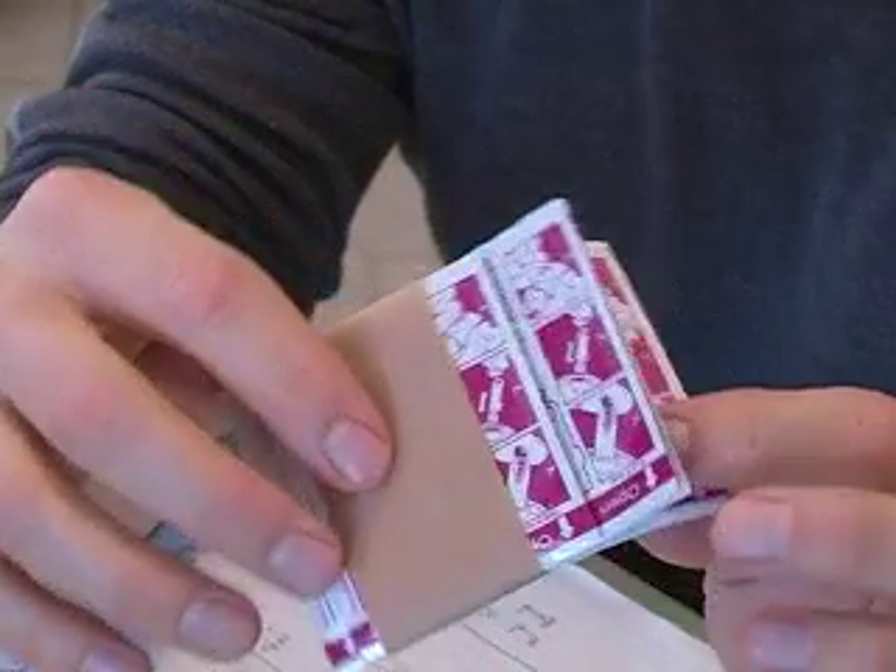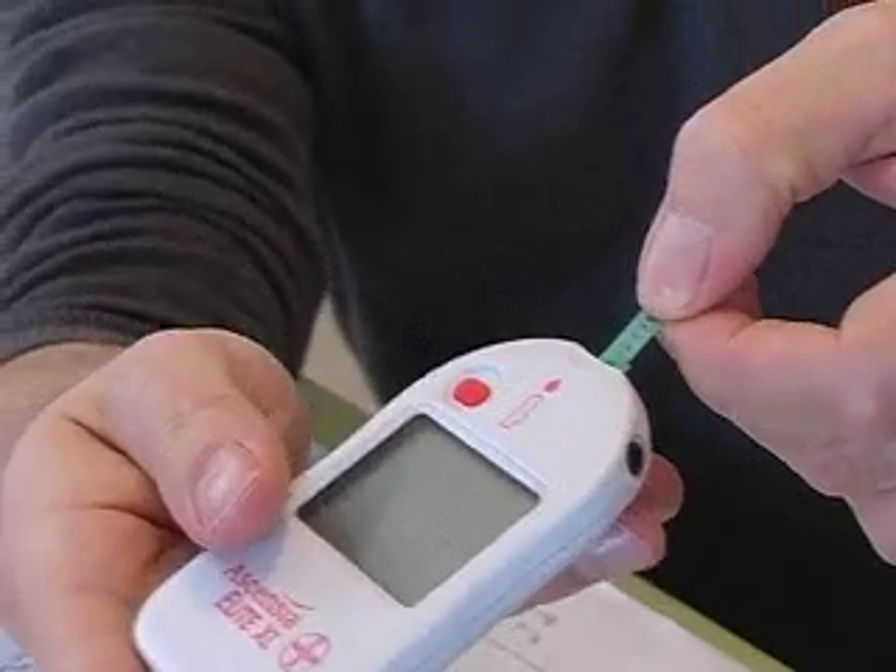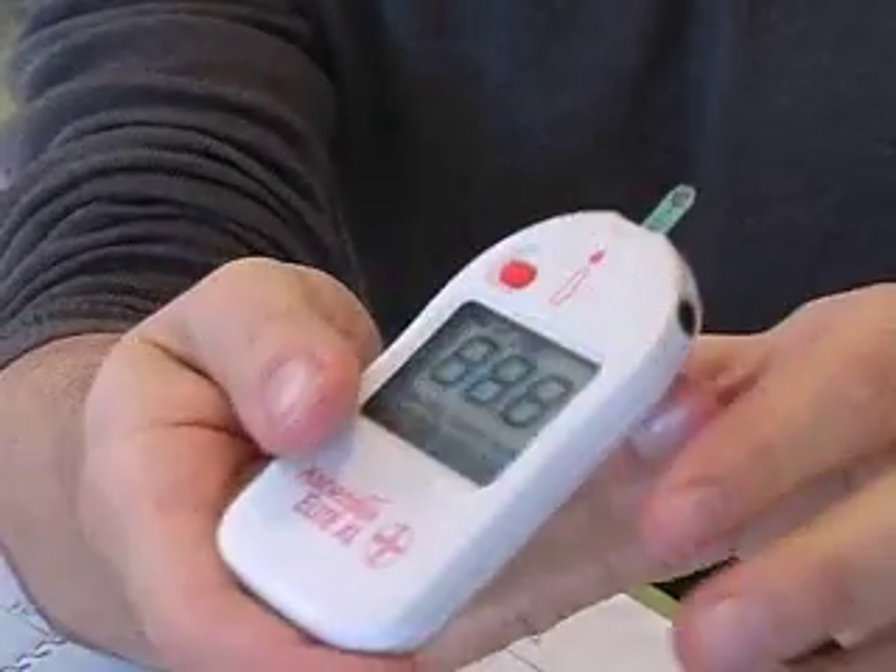These are the test strips that come in these little foil packages. Push it in — hear the little beep?